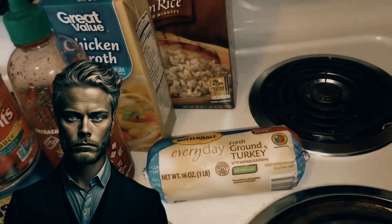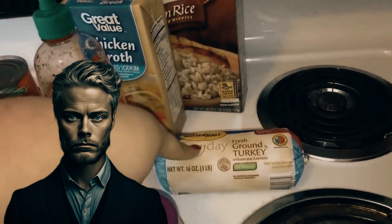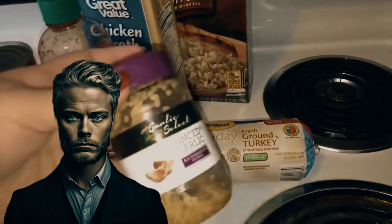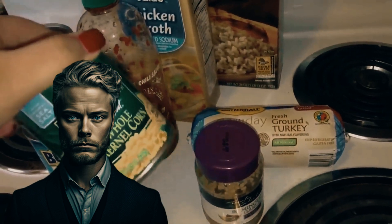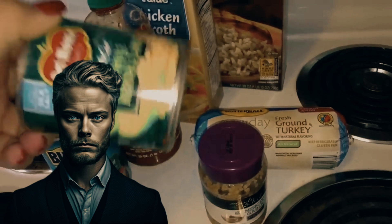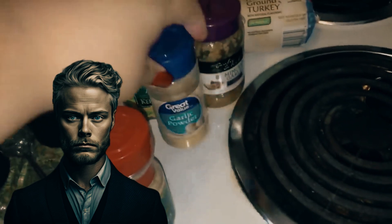With culinary alchemy, Amber takes center stage. Ground turkey sizzles in the pan without added oil, its natural oils creating a tantalizing melody of sizzles and pops, cooked until it achieves the perfect shade of golden brown — a visual symphony that tickles the senses. Meanwhile, a cauldron bubbles with promise as Amber composes her soup base.